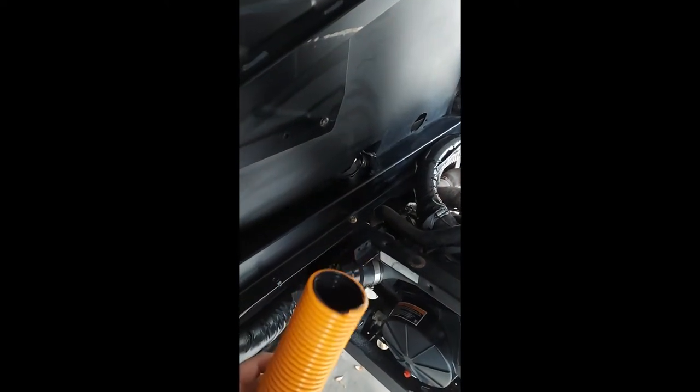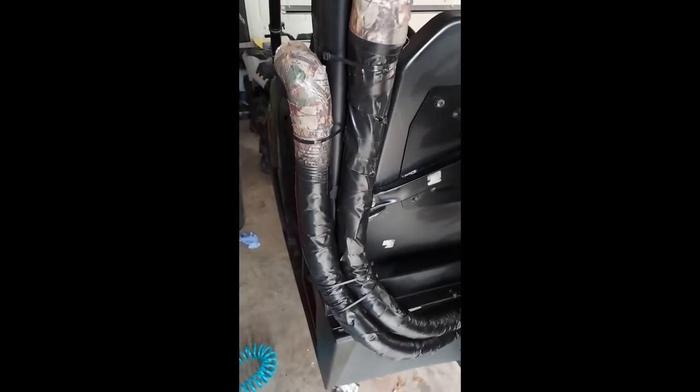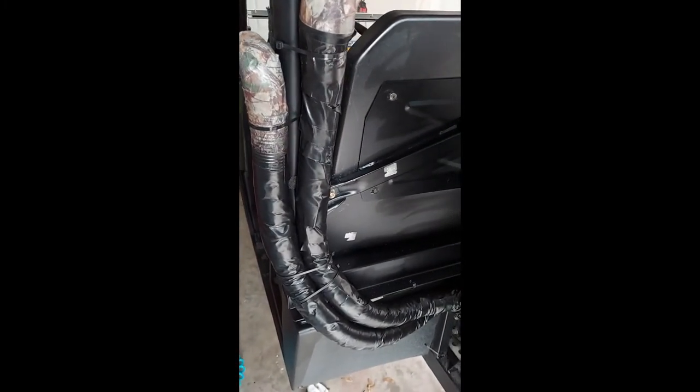Items you're going to need: inch and 7 eighths vacuum hose, got it from Home Depot, comes in a 12 foot spool. That will do both of your intakes — intake for your belt and intake for your engine.